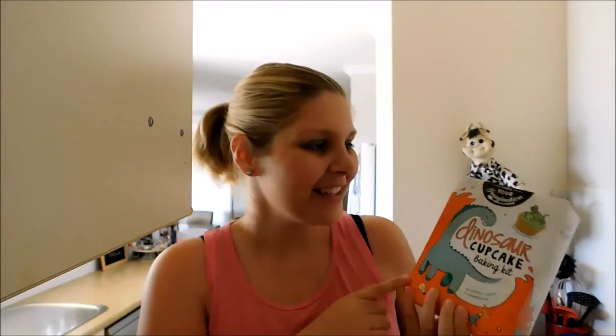Hi guys! My name is Tilly Wicks and welcome to today's video. On today's video, I'm going to be cooking dinosaur cupcakes. This dinosaur cupcake mix is made by Feel Your Imagination and I got this one from Kohl's.